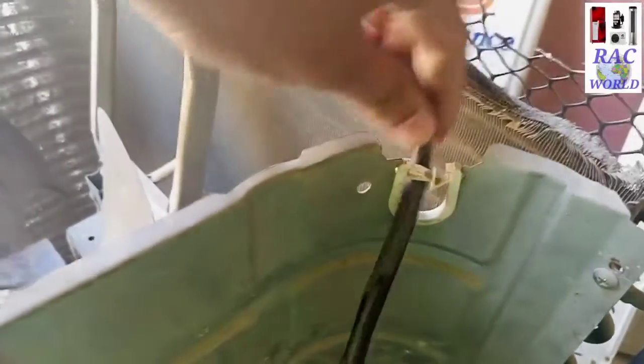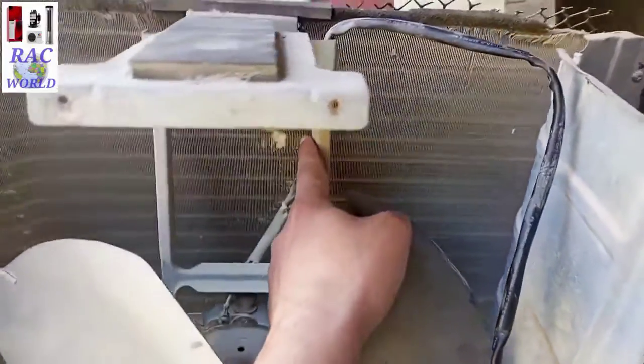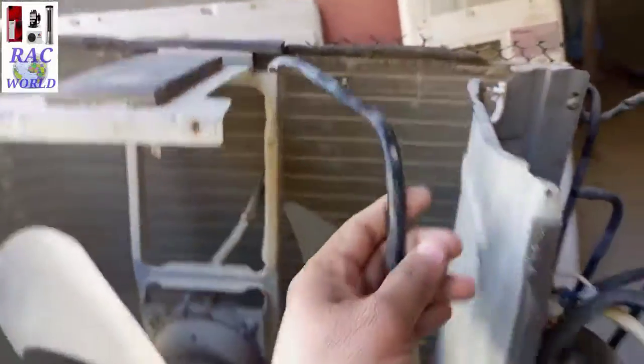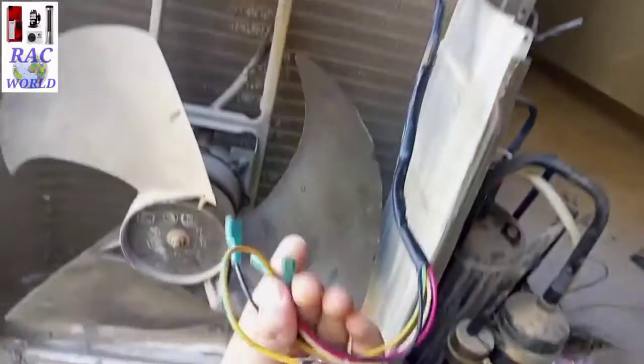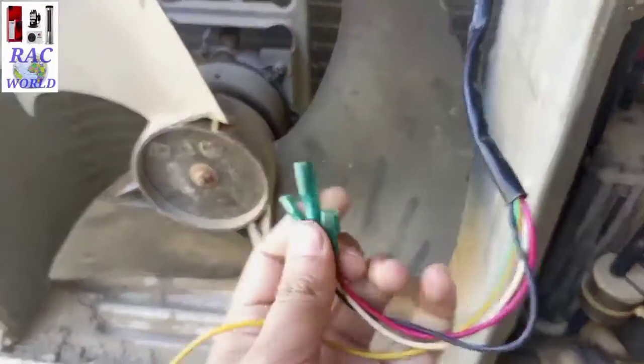Let me remove these wires from here so I can easily show you these colors. I have removed this wire from its cable tie — this wire is coming out from this area and this is its fan motor wire. Here are 4 wires of different colors.